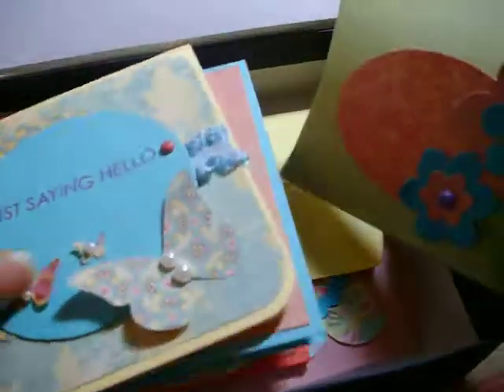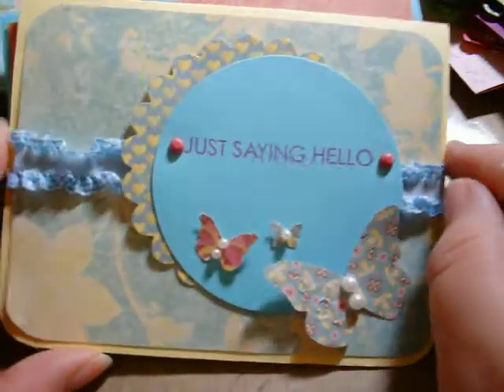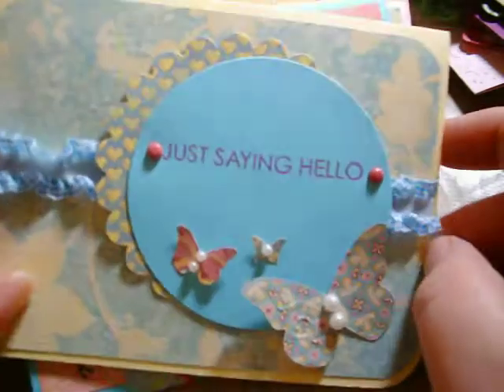I made six cards and three pillow boxes for this set. Let me go ahead and show you the cards first. They're each a little different, but they're all using the same paper collection with the same coloring.